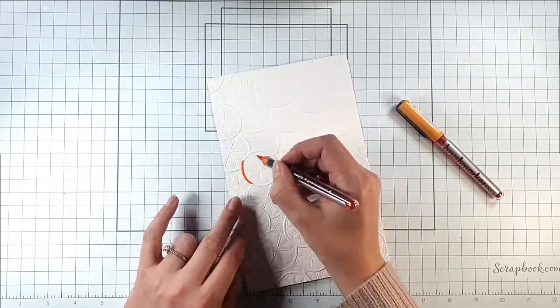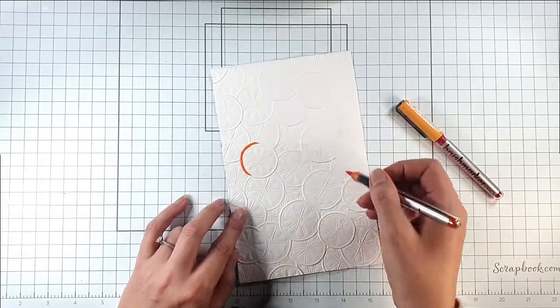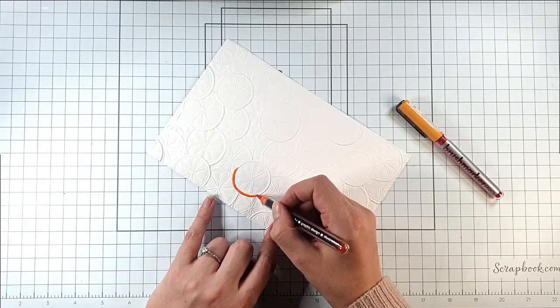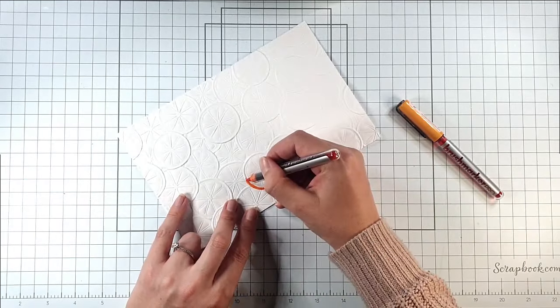I've been playing with these for a few weeks now because there's so much to learn with them, and so I'm trying to use them as much as possible. I'm going to use them for this panel and I'm going to colour the whole panel.